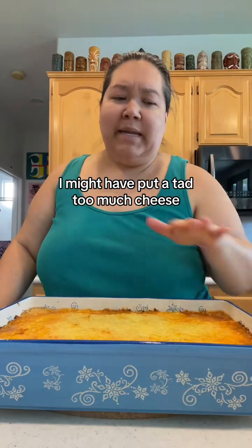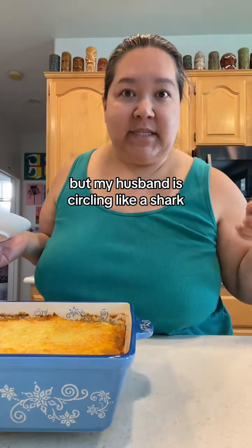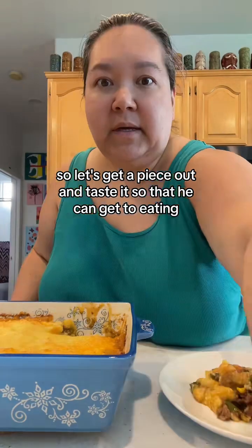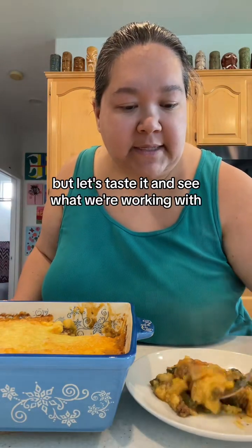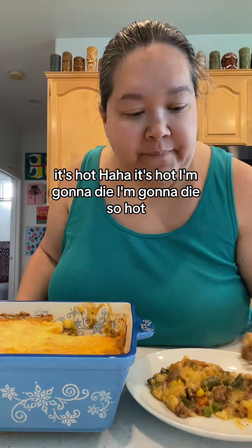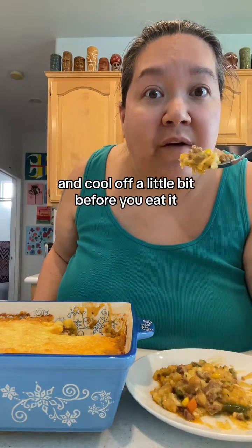Just so it gets melty and bubbly. It's currently molten cheese lava, but my husband is circling like a shark, so let's get a piece out and taste it. Definitely let it sit and cool off a little bit before you eat it — if you let it sit for a few minutes it will hold up into a little slice. It's so hot. Definitely let it tighten up and cool off before you eat it.